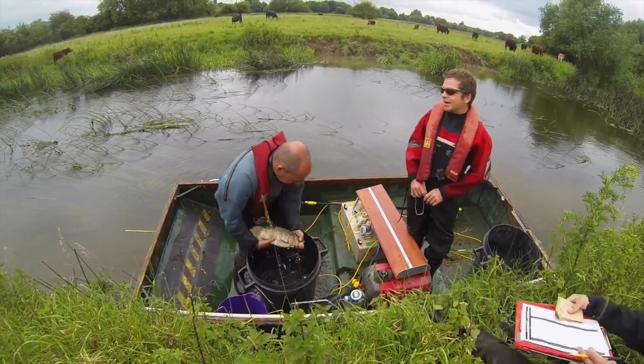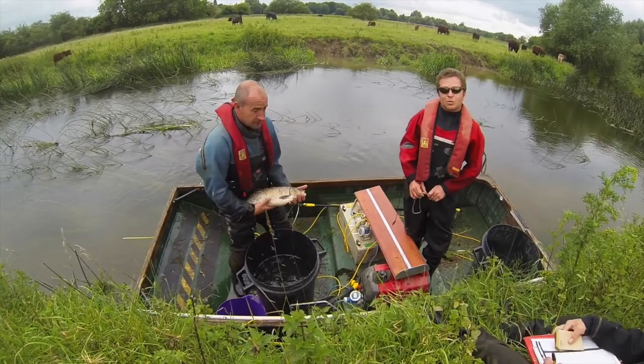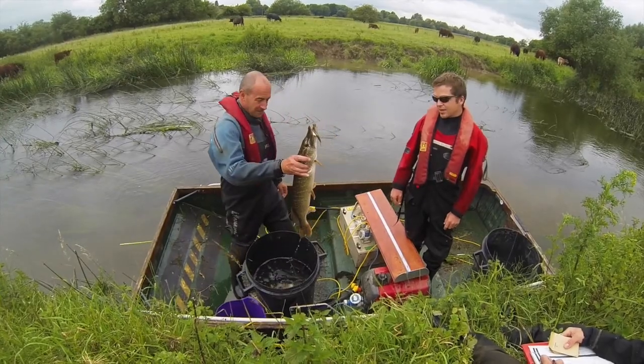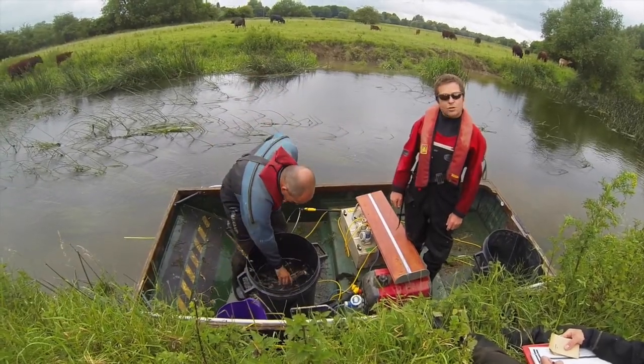In this 150m section we caught chub, pike, as well as dace, roach, bleak, gudgeon, bream and eel.